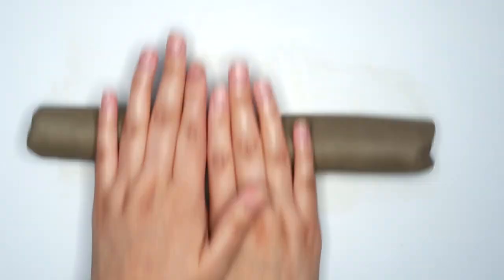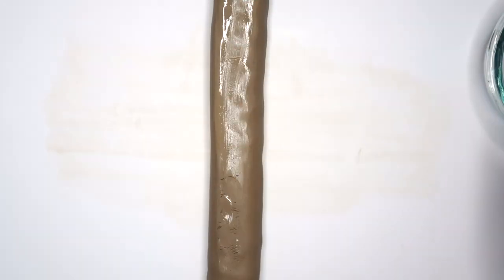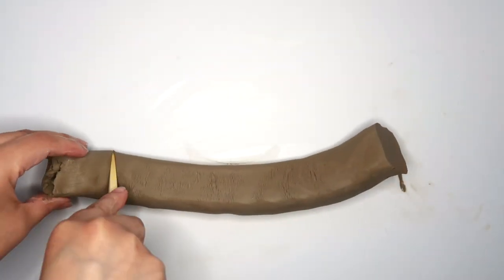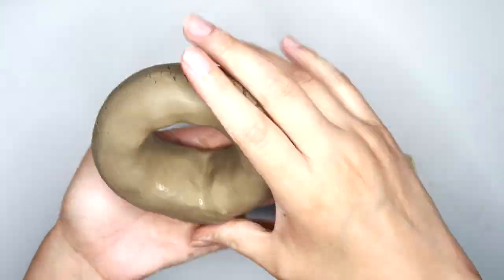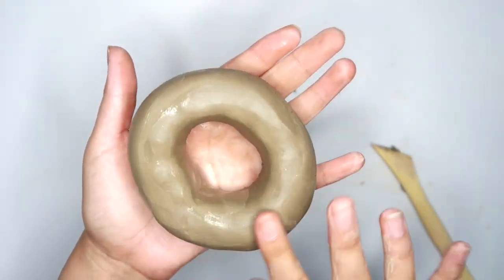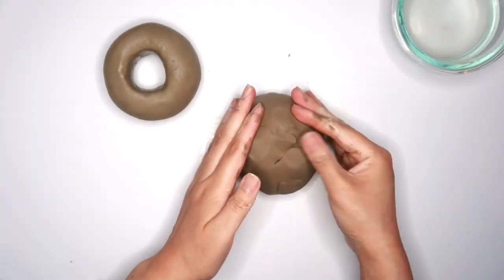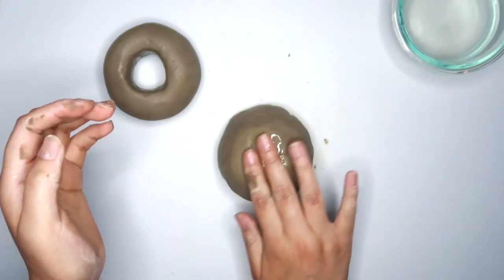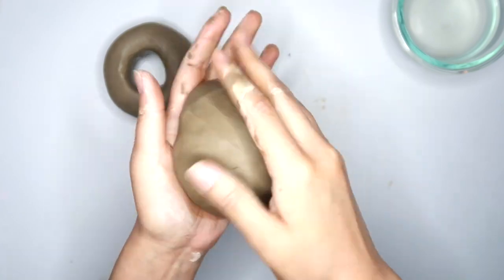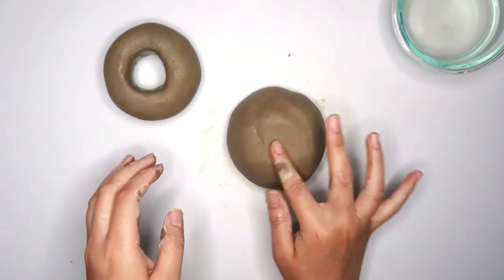Our second air dry clay project is a candle holder. Grab a huge chunk of clay and roll it out into a thick coil, then very slightly flatten it out. Mine was a little too long so I'm trimming off a bit from the ends, then attaching it to make it look like a donut and blending the clay into itself, smoothing out any bumps or cracks with some water. Setting that to the side, we're now working on the bottom part of the candle holder — I'm shaping the clay to look like a half circle, smoothing it out, then ever so slightly flattening the top and attaching the donut we made to the top of the circle.